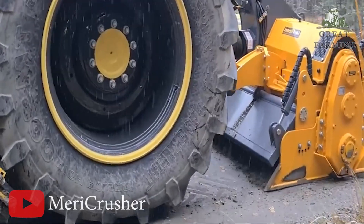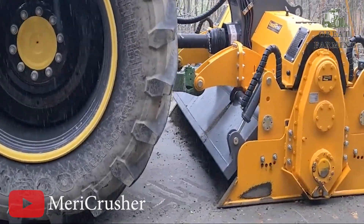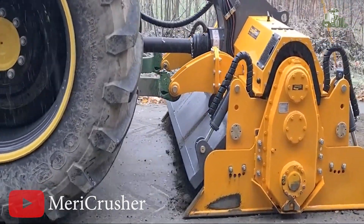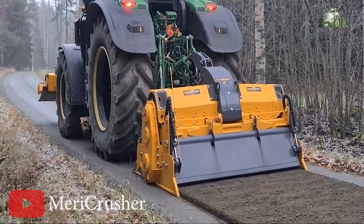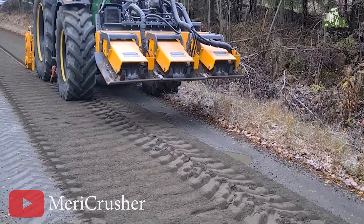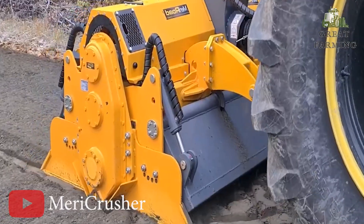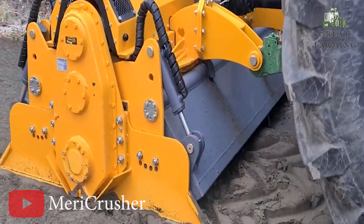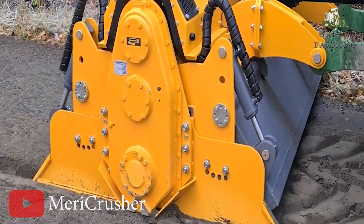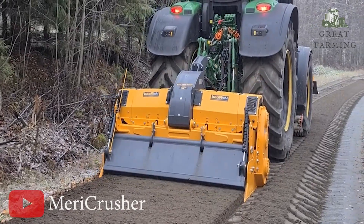Next, let's take a journey into the world of maintaining gravel roads with a powerful trio of the Mary Crusher, Mary Packer, and a tractor-mounted grader. We witness the maintenance of a gravel road using the innovative Mary Crusher method, with all work efficiently carried out by a single tractor and a skilled operator.